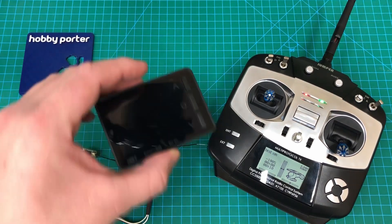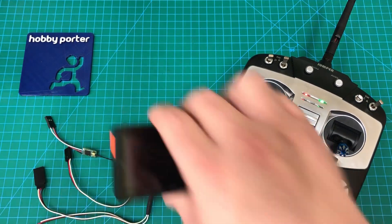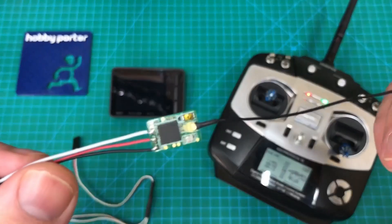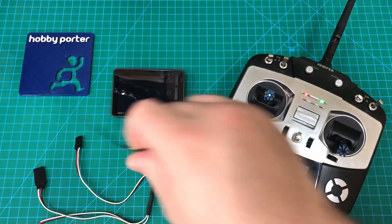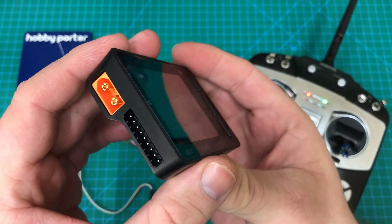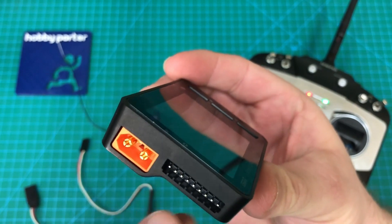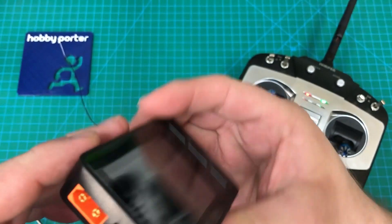We've got our BG8S cell checker and today we're going to test an FrSky XM receiver. To do this, you need to power the cell checker through the SBUS channel — this won't work if you're powering it through the XT60 plug.